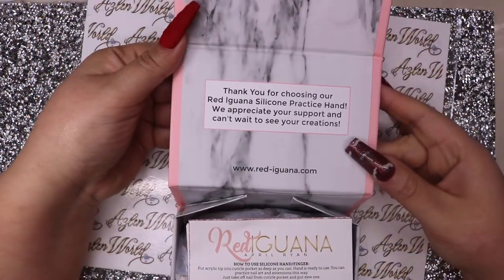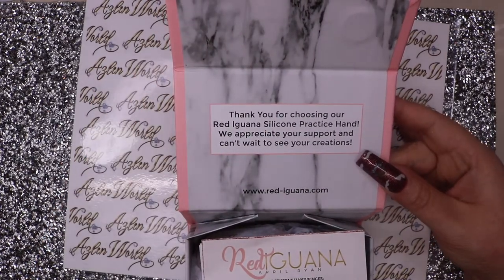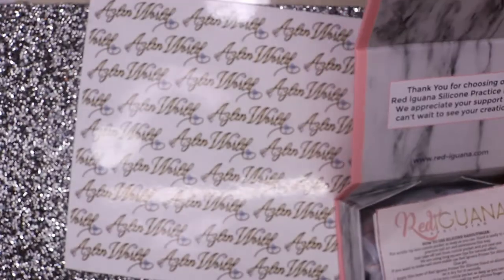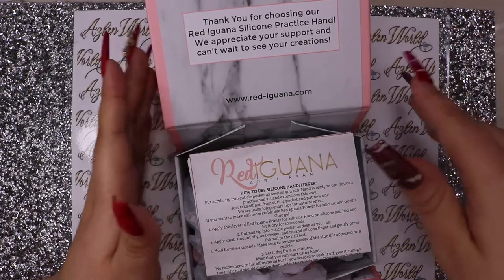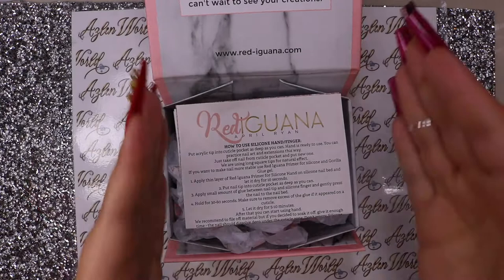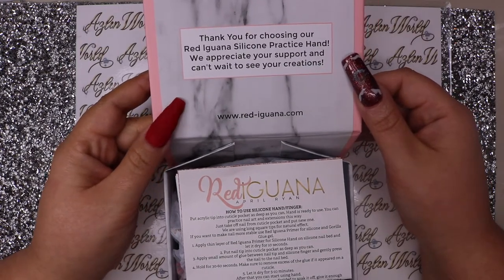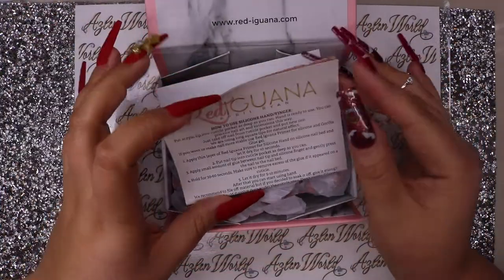Once you open the box this is what it looks like - it reminds me of the Nail Boxy marble thing. This is pretty much a division of the Red Iguana, the Nail Boxy subscription, just different owners. It says 'Thank you for choosing your Red Iguana silicone contracted hand, we appreciate your support and can't wait to see your creations.'